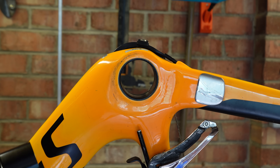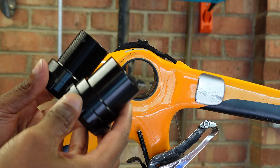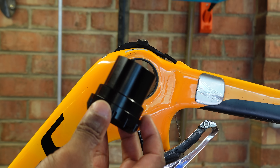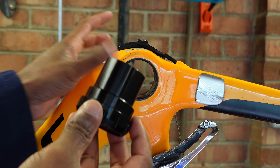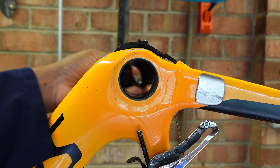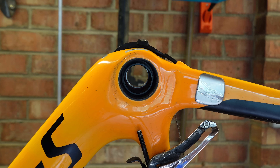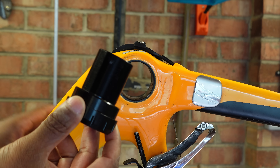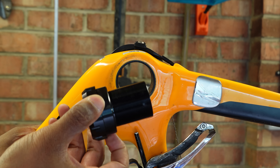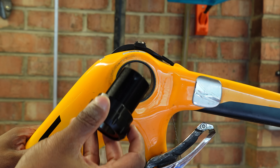This bottom bracket has two asymmetrical sides — they are not the same diameter. The larger side, which is the non-drive side, has a bigger diameter, so it won't go into the drive side but on the non-drive side it will just get started. The drive side cup is a semi-interference fit — I call it a tight transition fit. I'm going to put that in here to get this started.